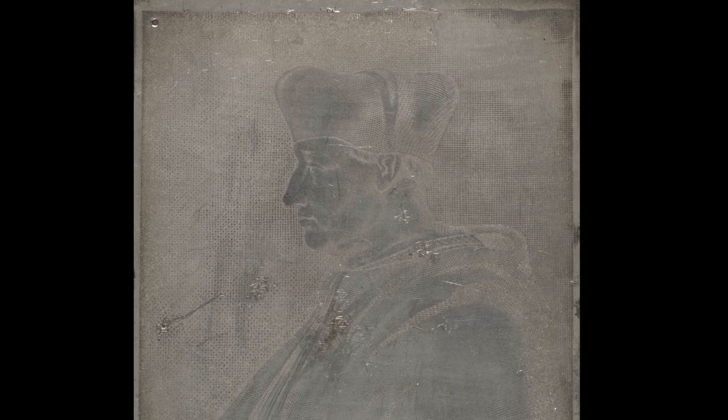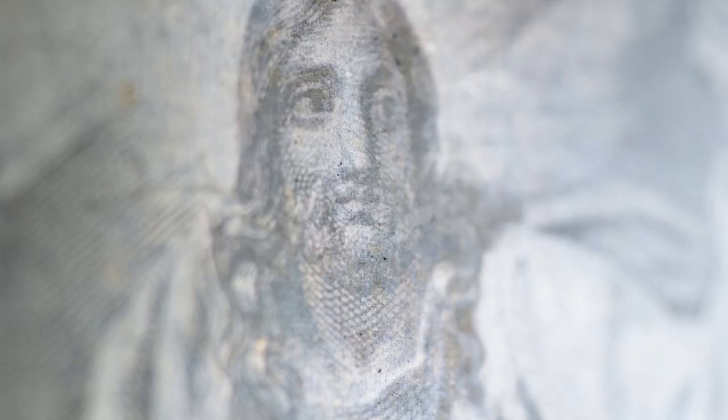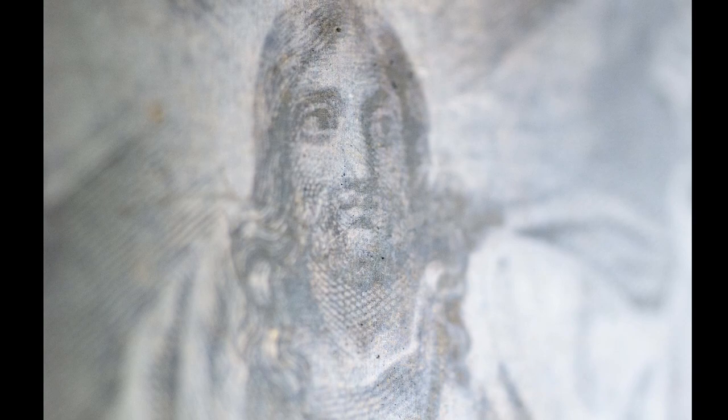In our research we have studied several plates — three of them which are in the National Media Museum in Bradford and one which is in the HRC collection in Austin, Texas. Each of those plates is a little bit different and each of them is very interesting, giving a different angle on early historical photography and also on the methodology which Niépce was using.